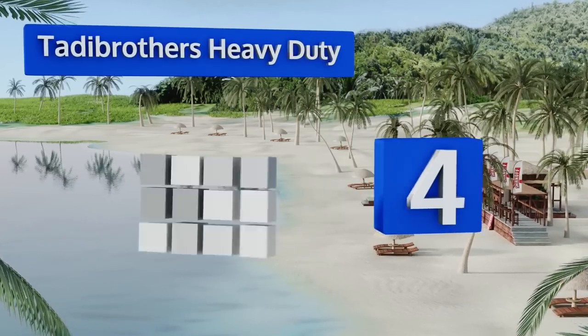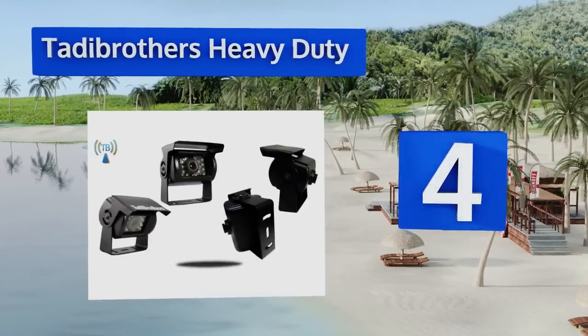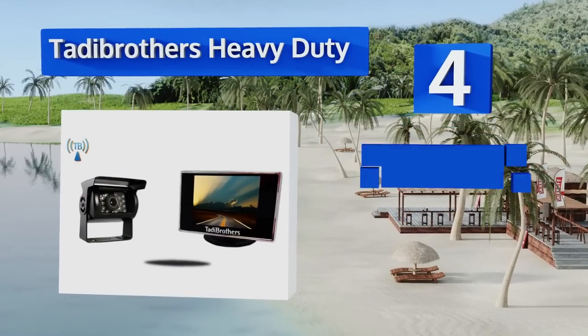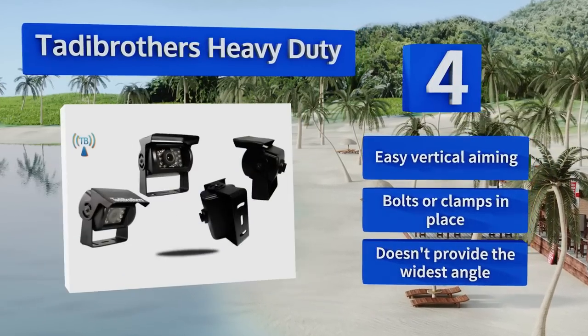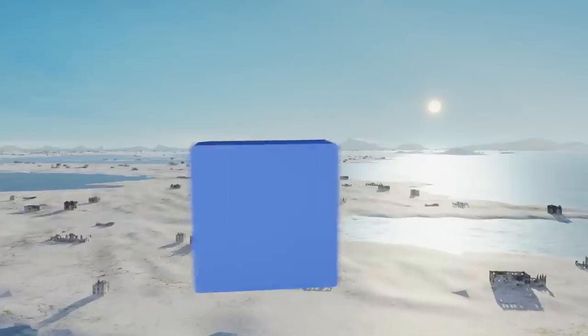At number four, the Taddy Brothers Heavy Duty is designed to perch atop the rear of larger vehicles like RVs and work trucks. Night vision activates automatically when it's dark out and the only wiring involved is between the camera unit and a hot taillight cable. It offers easy vertical aiming and bolts or clamps in place, but it doesn't provide the widest angle.